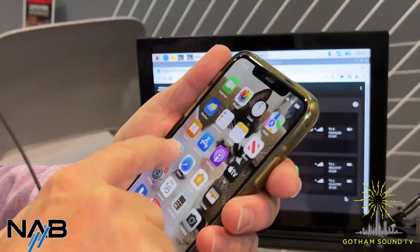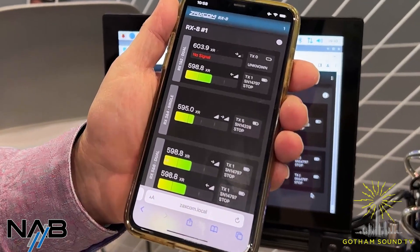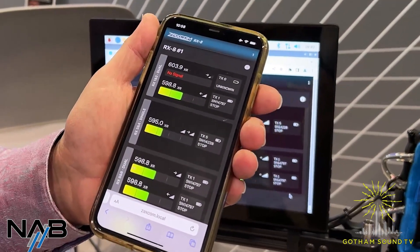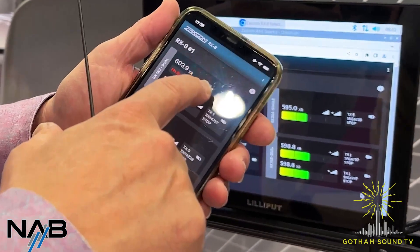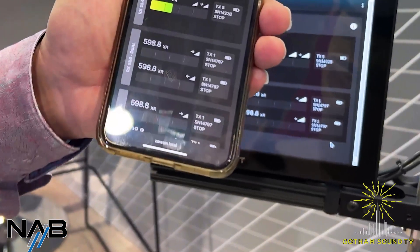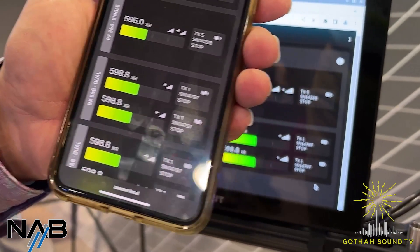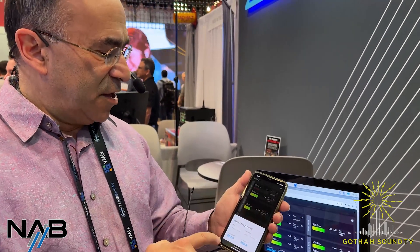So here you've got the same interface on your phone, and you can control this through any number of phones, any computer, any Apple product, anything with a web browser. There's no software that you load on the phone, and you're able to control multiple RX-8s with this. We can see receivers in dual mode, in single mode. If I turn the tone off on my transmitter, you can see the tone goes off. There's a boom mic being received. So I'll turn the tone back on. You're getting the audio level, the RF levels. You're able to change frequency. You're able to change modes. You're able to do everything you need to do remotely.